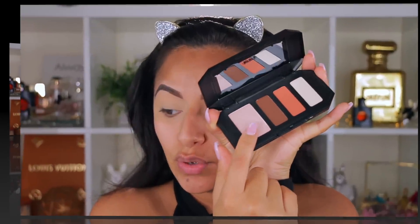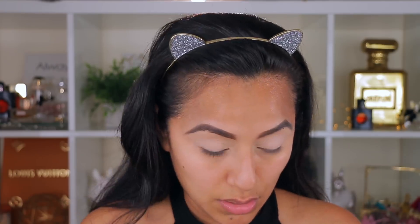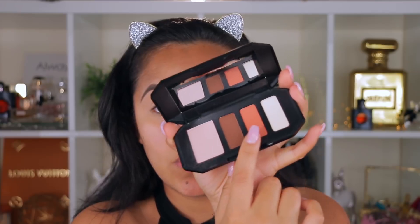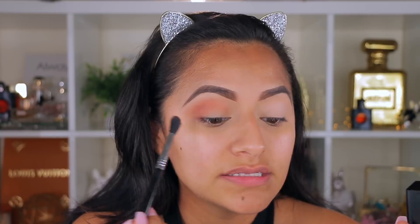Now that my lids are primed, I'm going to go in with the Kat Von D palette using a Morphe M536 brush. I'm just going to dab this color all over the eyes. It has a little bit of kickback but not much. The contour shade we're going to use on the crease — it's very pigmented, giving me a lot of color, and it's blending really well without any problems.